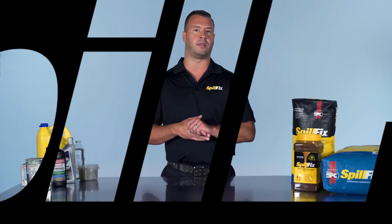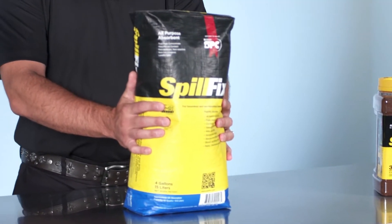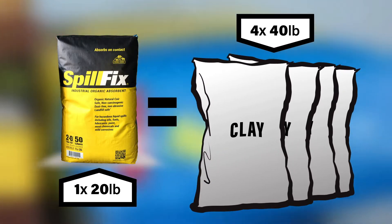SpillFix is an organic by-product that comes from the coconut husk. The small bag is seven pounds, and seven pounds replaces a 50-pound bag of clay. The 20-pound bag replaces 440 pounds of clay.